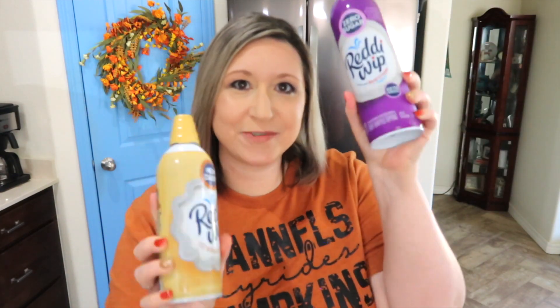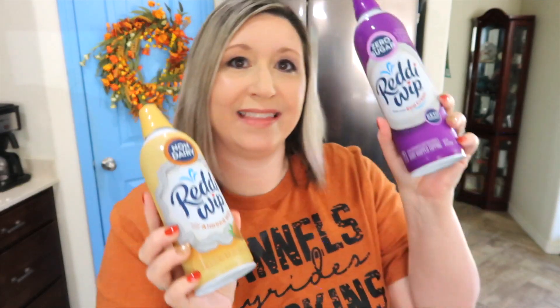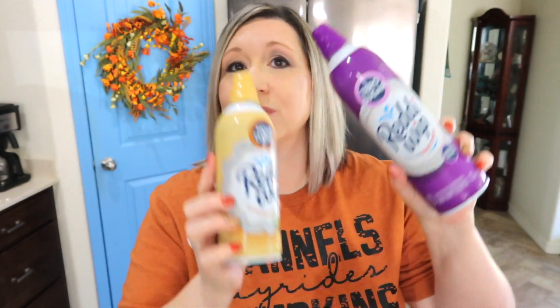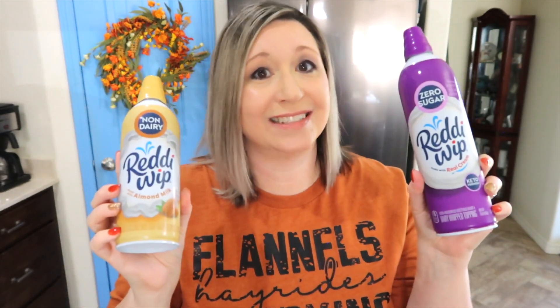Don't forget to top your pumpkin pie with some no-sugar whipped cream or almond milk whipped cream. These two are my all-time favorites — one I find in a three-pack at Sam's Club, and the other I find at Target. Super delicious — you would never know they don't have sugar. And I'm picky when it comes to sugar-free.